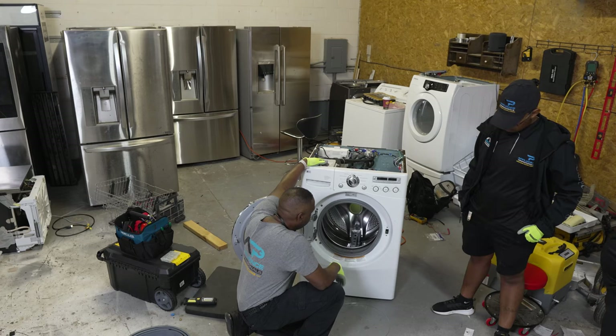We've heard about washers in houses where somebody says, 'My washer's walking across the floor' — and it literally is walking across the floor. It was plugged in here and now it's over there. So that's just something you've got to be cautious of.